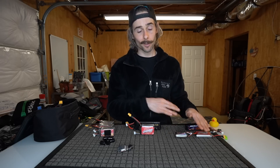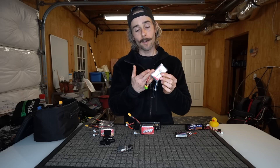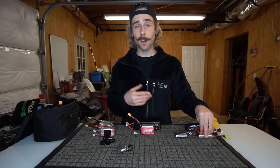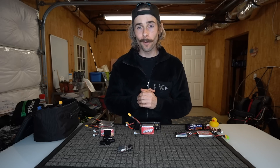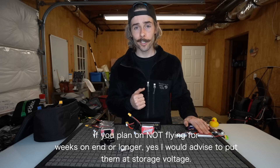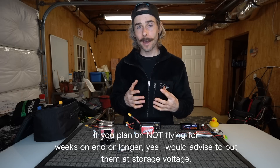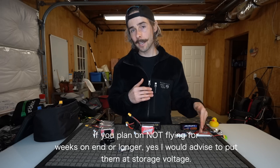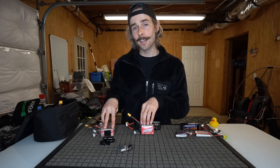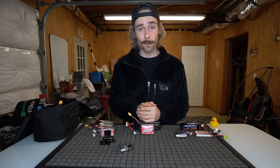Now for accessory batteries — I treat them differently. If I charge this Fat Shark battery fully to 8.4 volts at 4.2 volts per cell for a two-cell pack, plug it into my goggles, and come home with it still nearly full, I don't worry about it. I just leave it fully charged. These batteries are over-engineered and can handle it — this battery is five years old and I've never worried about storage voltage for it. For accessory batteries, don't worry about it. They're usually cheaper and don't require that level of care. But flight packs that are pulling a lot of amps and getting hot — you do want to put those at storage voltage when not using them for prolonged periods.